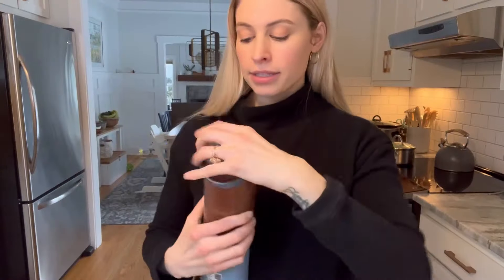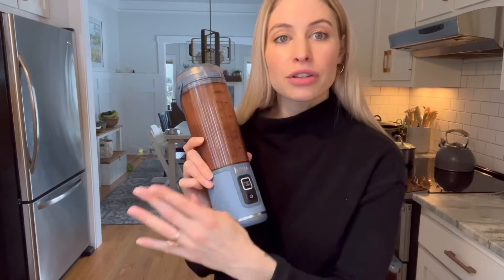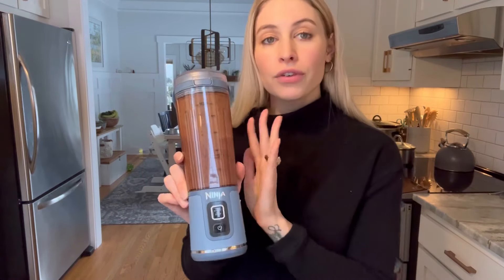It took a few blends to get it to the consistency I wanted. I'm going to hit the little button on the top. It probably still needs a bit more of a charge, but for a small portable blender, I feel like it works pretty well. It definitely takes a little longer than my Vitamix or a standard countertop blender and isn't quite as strong, but for on the go or for smaller things, this is a great option.